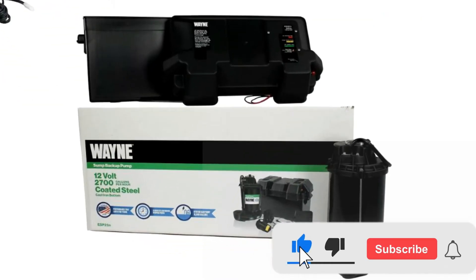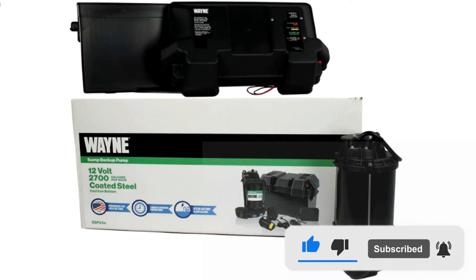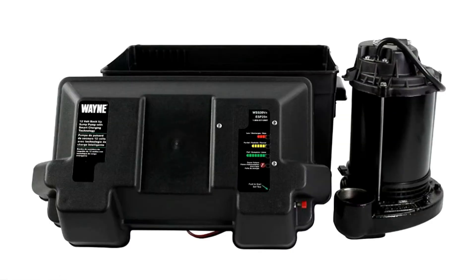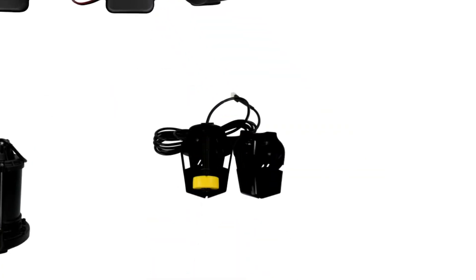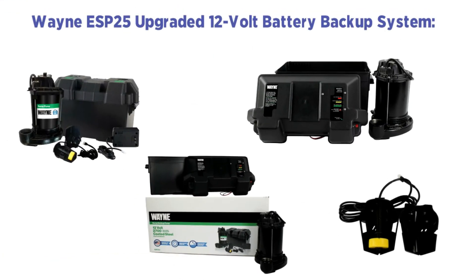With a capacity of 2,700 GPH, the pump should be able to handle most flooding situations. It runs on a 12-volt battery backup system with a smart charging system that charges the battery optimally. The backup system will sound an alarm when activated, and an LED display will inform you when it is ready. An optional 75-amp-hour battery is needed for this pump, and the battery backup will provide pumping power for hours afterwards.